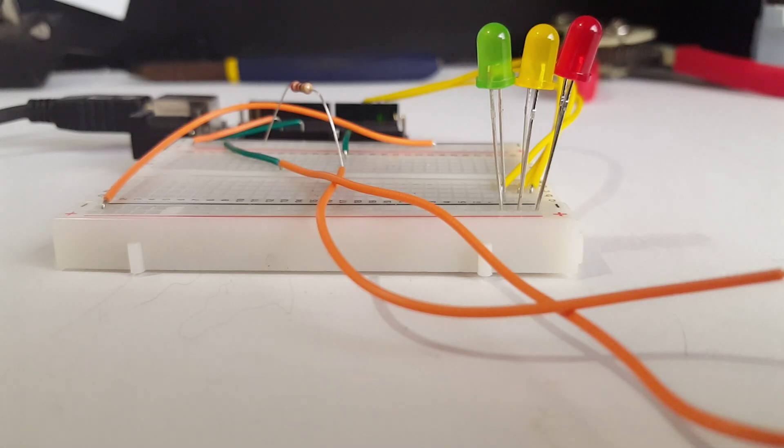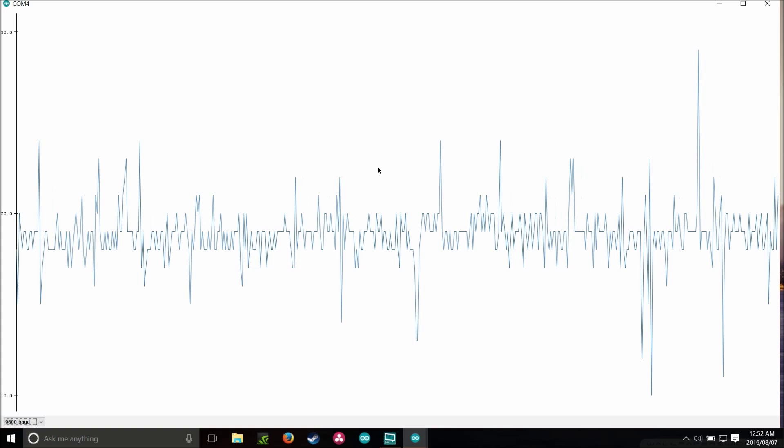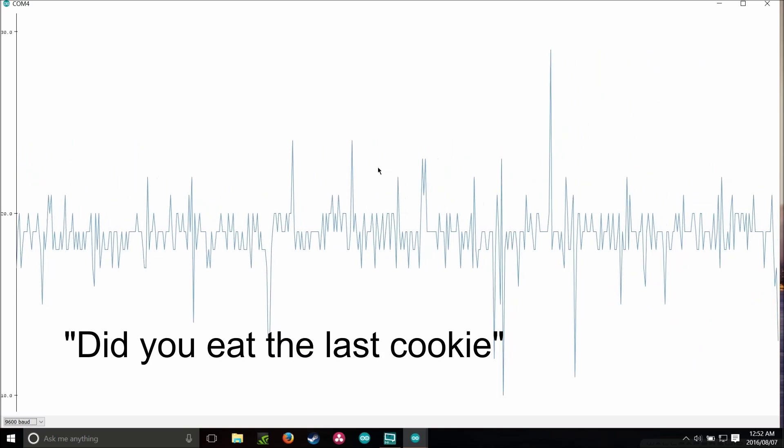Now that everything's working, let's take a minute to see what everything does. These three LEDs let us see if someone is lying without looking at the graph, by turning on when certain value thresholds are broken. The green one turns on when the resistance is measured above 20, the orange turns on when measured above 45, and the red turns on when measured above 60. I found that my resistance was normally somewhere at 20 to 30 and was 50 to 60 when I felt nervous.